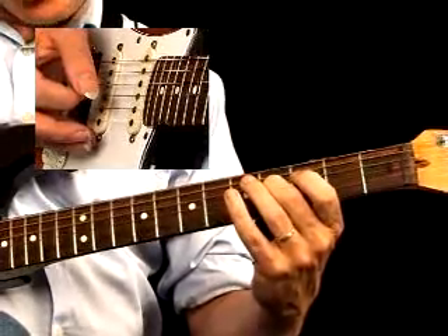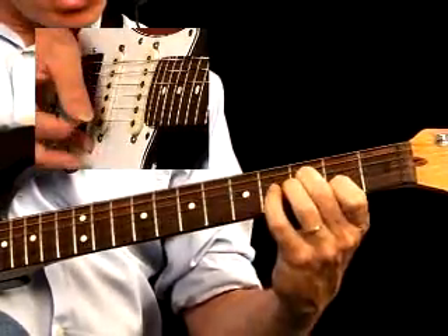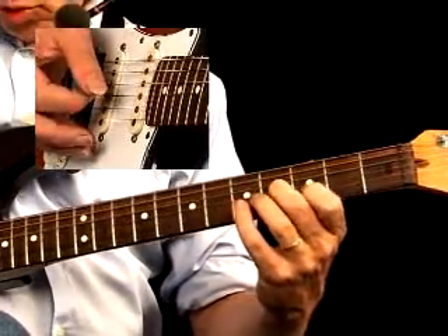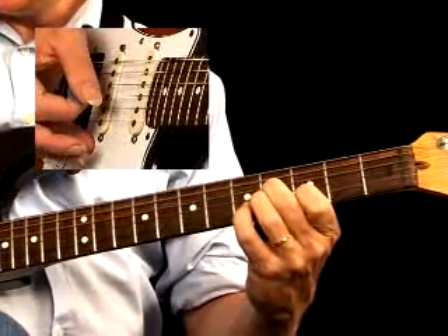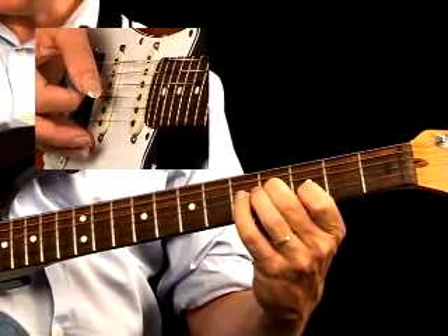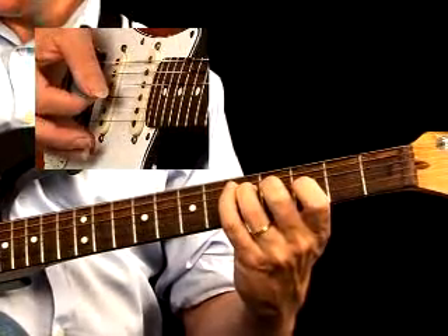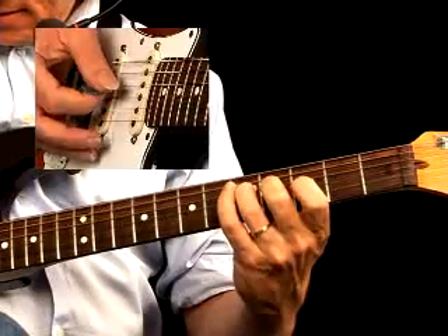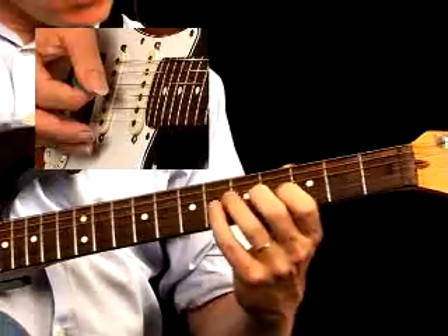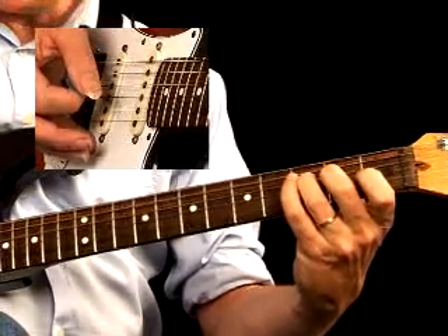Making the transition to the 4th chord, we can use a set of 3rd intervals to signal that change. The slide into the major 3rd and the 5th of the chord we've seen before. Once you've played that first part of the lick, you move one string up and play the tonic and the 3rd of the chord. Once you've done that, you move back.